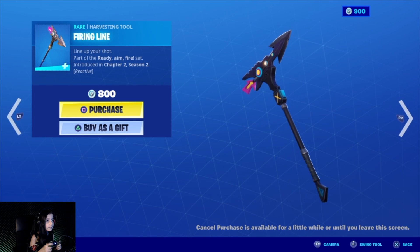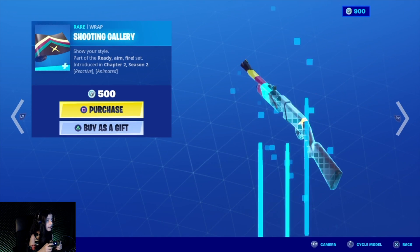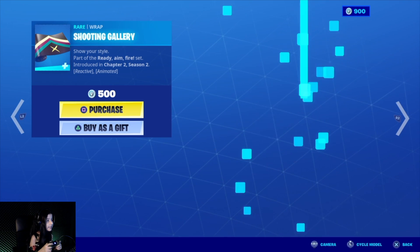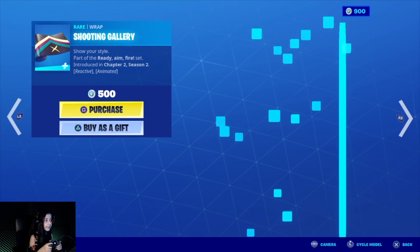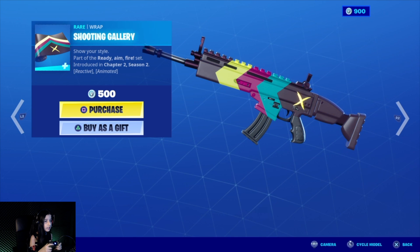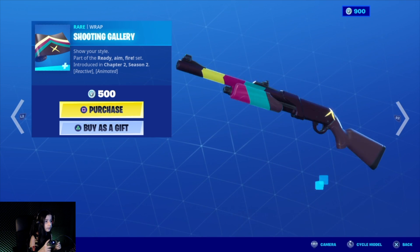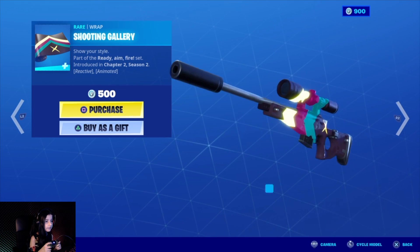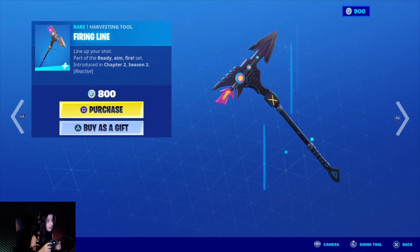Next one — the Shooting Gallery wrap. It's reactive and animated too. I guess when you shoot, things move faster — like boom boom boom — something like that. Okay, let's go to the next one.